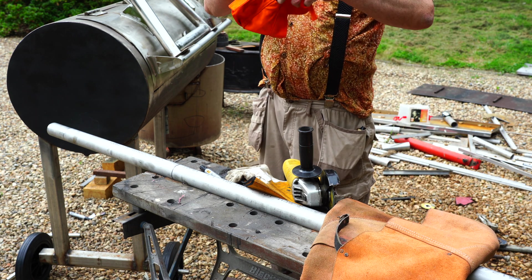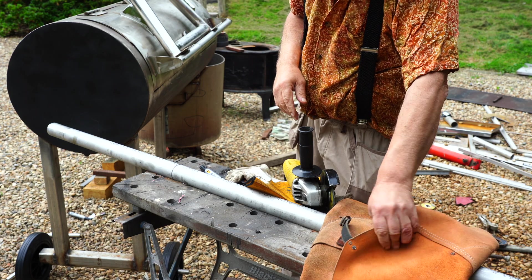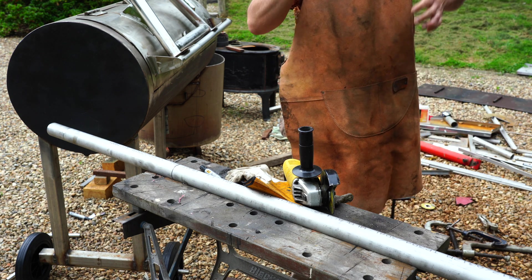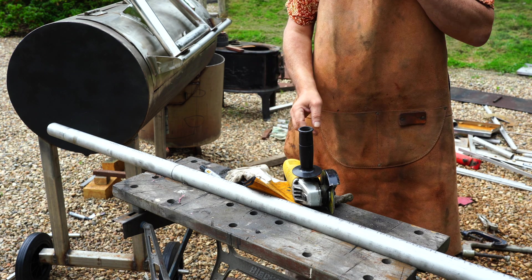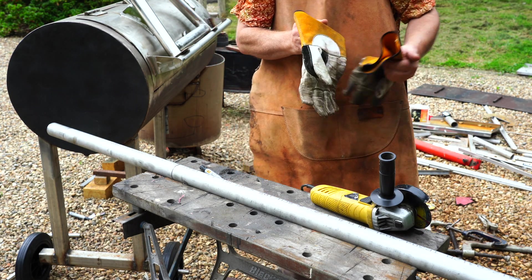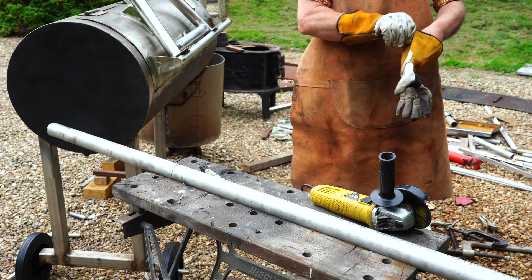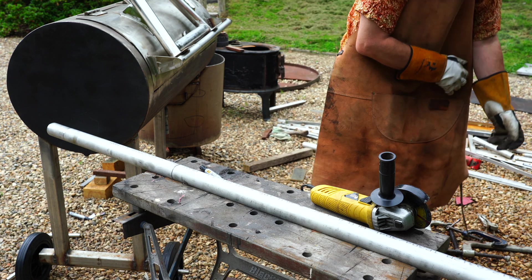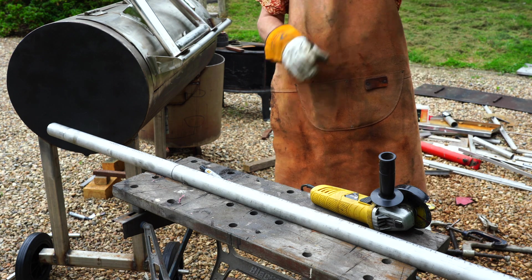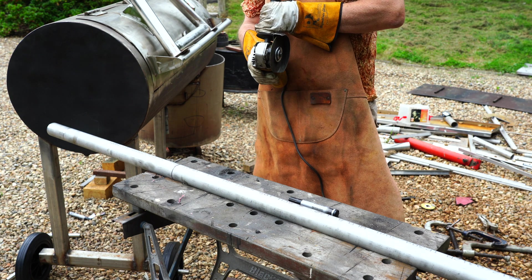Now, whenever I do grinding, I wear my little hat, because it stops rubbish getting into my non-existent hair. I wear this because when I'm grinding, what happens is it tends to melt my cheap clothes, and sometimes they catch fire — which is not really what you want. You don't really want your clothes on fire. And then I wear my old face shield, and then we're going to cut this tube with this very noisy angle grinder.